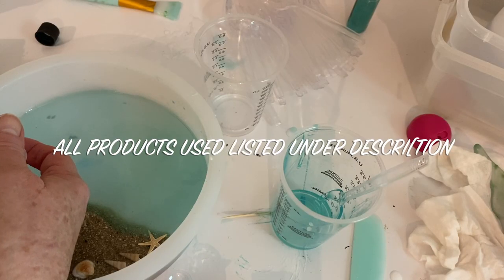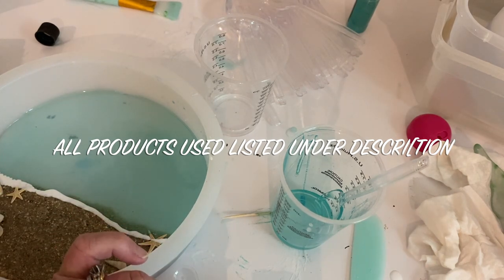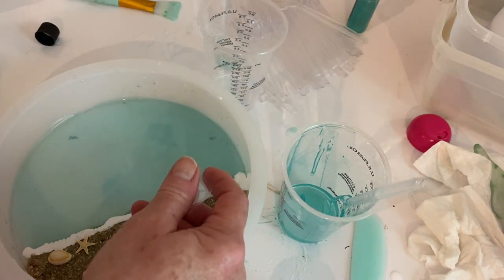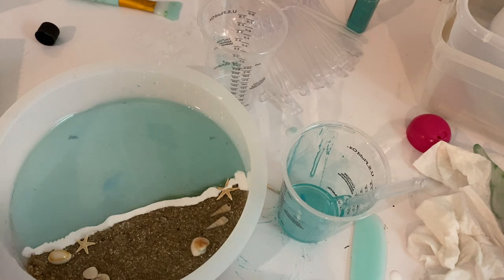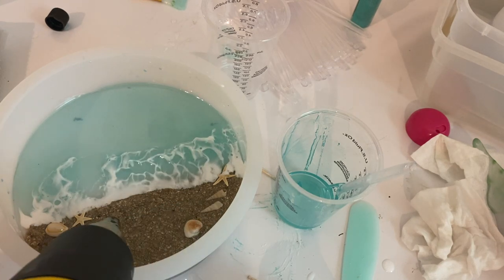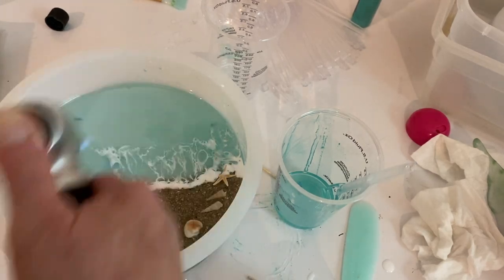I drew a fairly thin line of white resin across the bottom of the mold. One end was a little thinner, so I went back over it with more white resin. Then I took my heat gun — high air setting but the very lowest heat setting — and blew it across the resin back and forth one time. After that I used the kitchen torch over the whole thing to get rid of bubbles and to heat up the white area, because they say that's what creates cells. I let this set overnight.